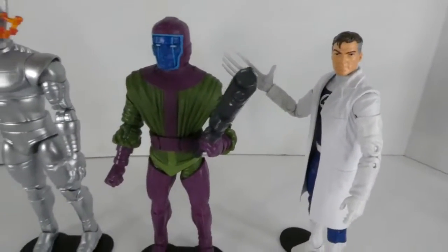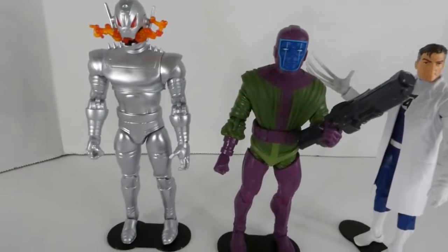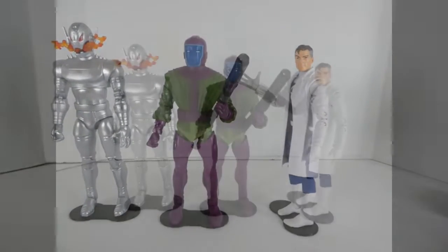For some quick comparison, here he is with Reed Richards from the retro Fantastic Four line and of course Ultron.